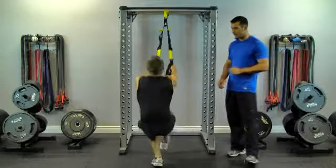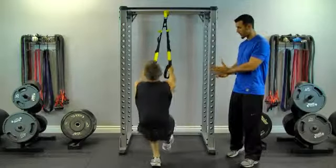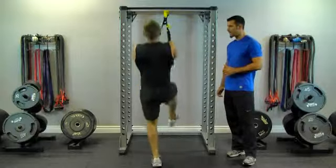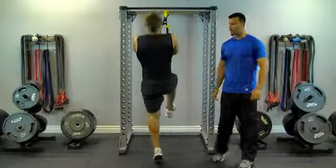Keeping his foot flat on the ground, and as he comes up, he rotates to the front of the foot and drives up, down, up, driving the hips, leg, one more, and excellent.